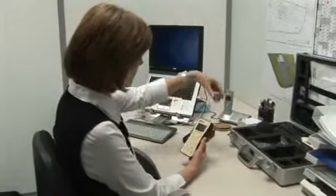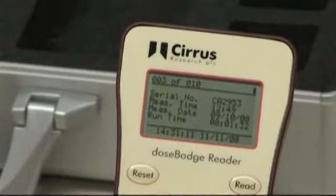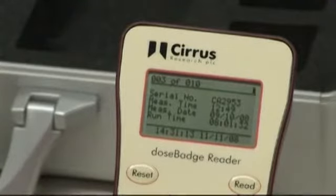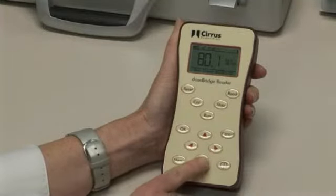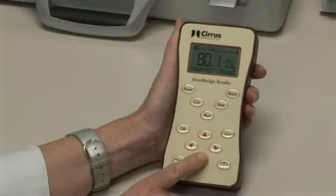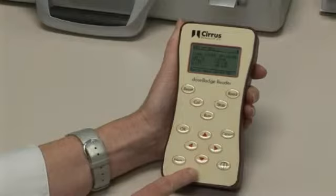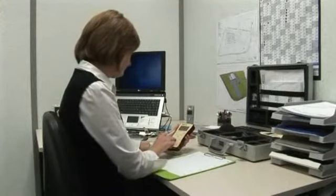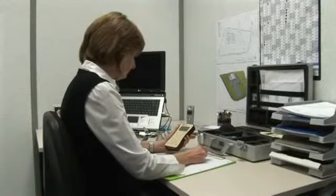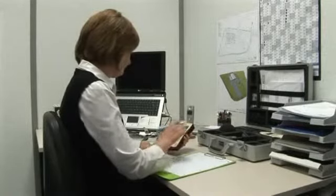Downloaded measurements are stored in the reader unit's memory automatically. By default, the last measurement to be downloaded will be displayed. The display will also indicate how many measurements are stored in total. Use the arrow keys to navigate within the measurement data to change the views and information displayed. A range of data can be displayed, for example: LEQ, LEX, peak dB(C), or time history. This information will change depending upon the configuration of the dose badge. For example, if the dose badge has been set for OSHA noise measurements, the display will show LAVG and TWA. The information stored, and therefore able to be viewed, is determined by the configuration of the dose badge.